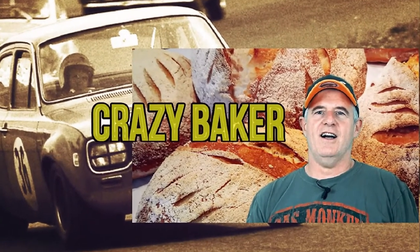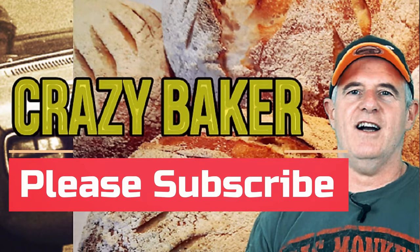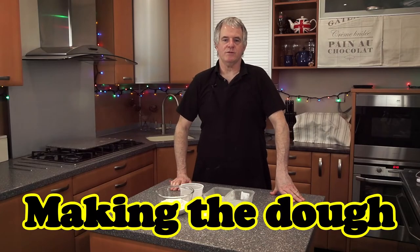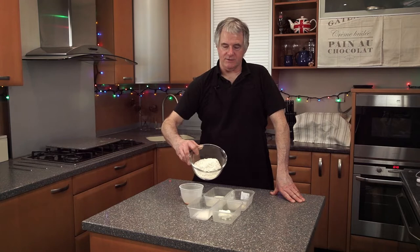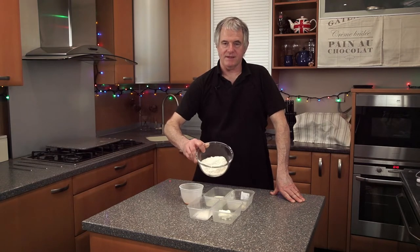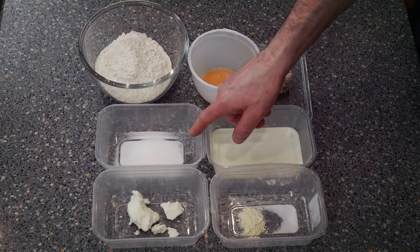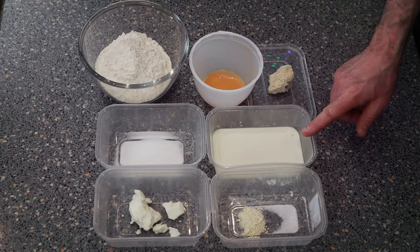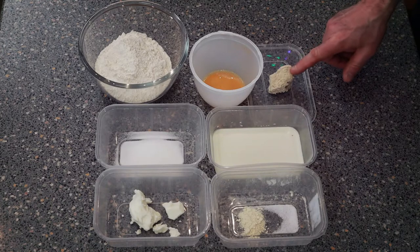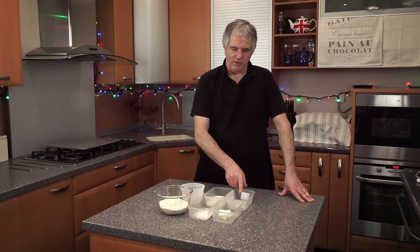For your recipe you want 225 grams of bread flour - it's important you use a very strong bread flour as this is what makes the dough more than anything. Then 28 grams of caster sugar, 28 grams of white shortening, 28 grams of egg, 113 grams of milk, 28 grams of fresh yeast, 2 grams of salt, and 2 grams of bread improver or you can use vitamin C.